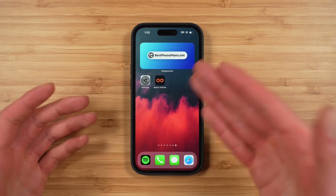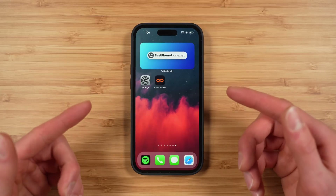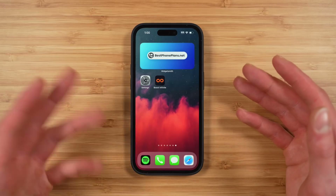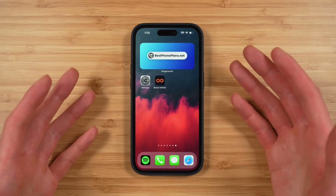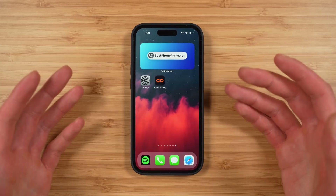In this video I'm showing you how to activate Boost Infinite on eSIM using a new iPhone 14 Pro. This process will work for all eSIM compatible iPhones starting from the iPhone 10S and newer. The reason I'm making this video is because the activation process for Boost Infinite is a little bit more nuanced than you might think.